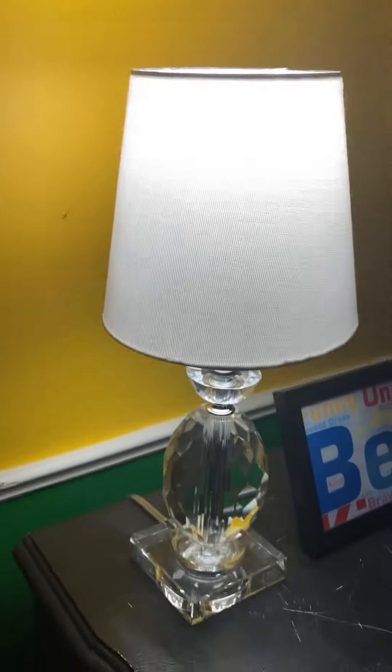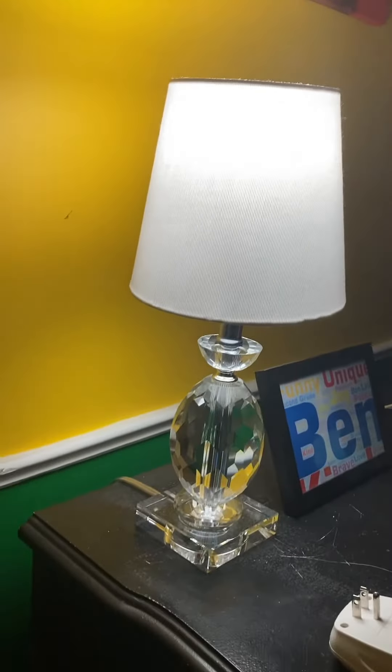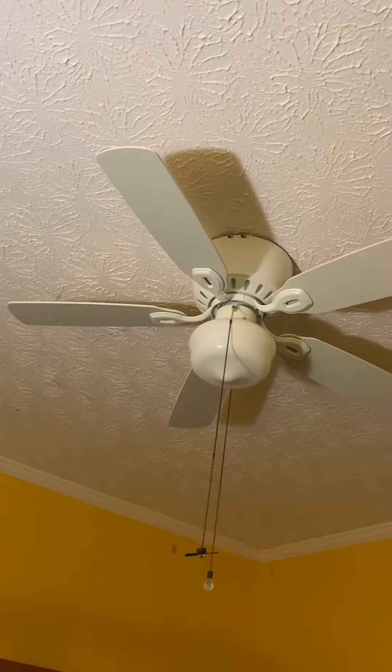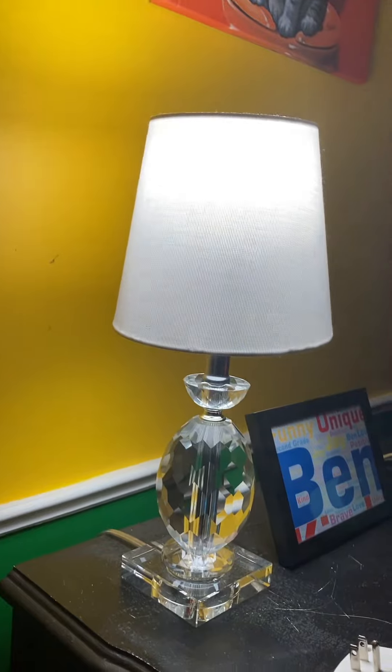Here's what it looks like with the light off. And I'll just turn it back on. The great thing about this is now I don't have to have the ceiling light on so much when I'm in here — I can just have this on instead.